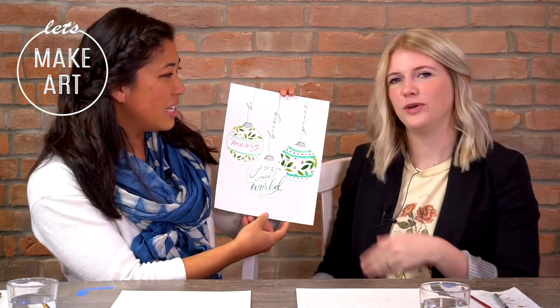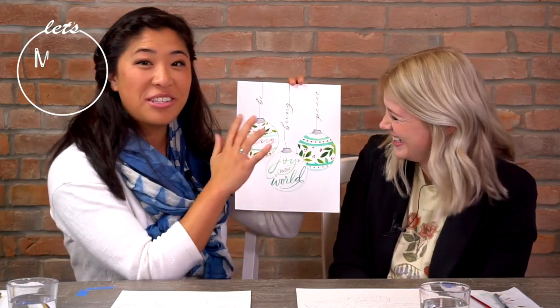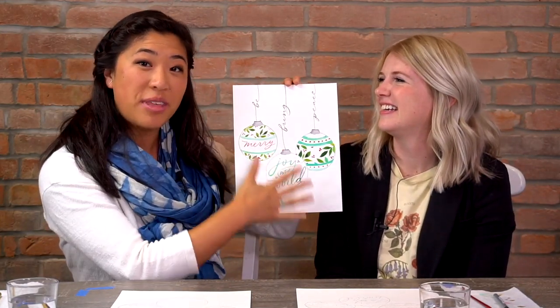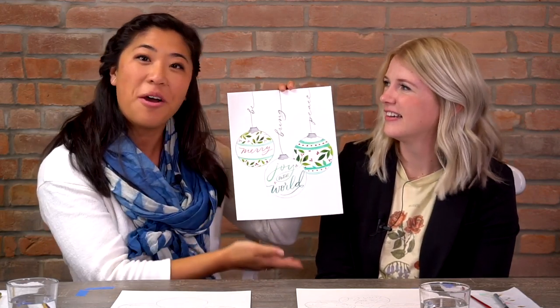Hello everyone, my name is Nicole and I'm here at Let's Make Art. We are combining lettering with illustrations for watercolors. I'm a lettering artist and thought it'd be fun to bring them together, so this is your bonus project for the month. We are doing these beautiful ornaments — you'll see there's lettering, and if that freaks you out you can trace it, or I will guide you through different steps to help you make it your own.